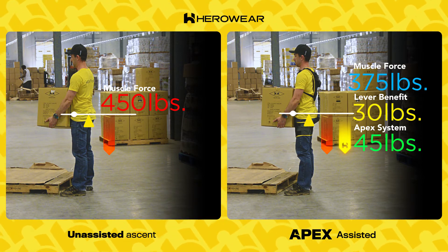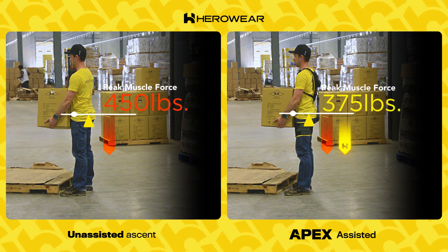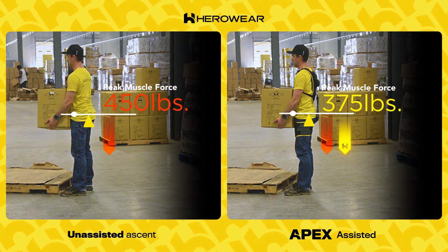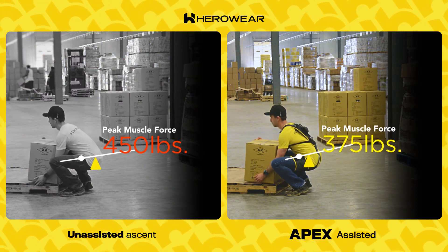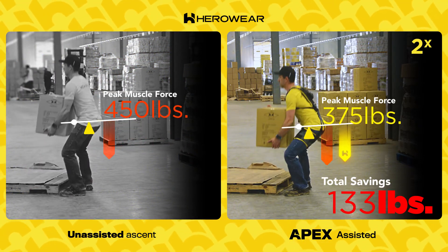This also stores energy in the bands. That means, as he comes up to a standing position, the bands recoil, helping with torque and reducing the force needed from his hip muscles and glutes to bring him upright.